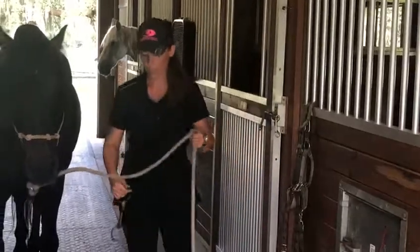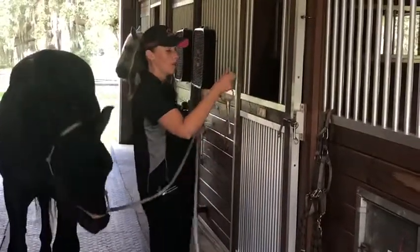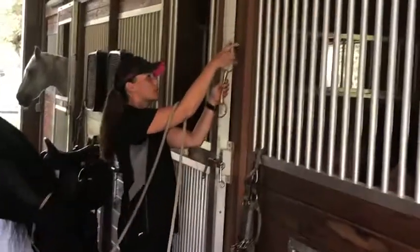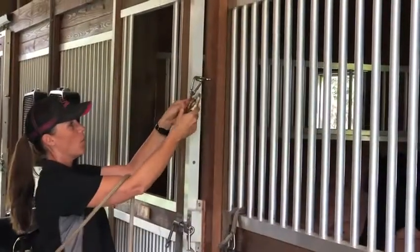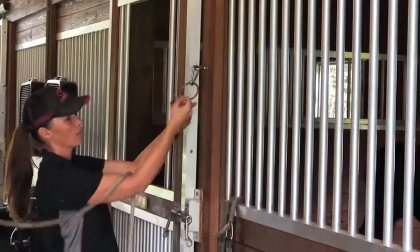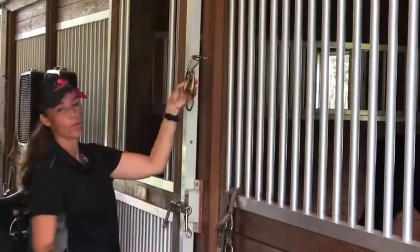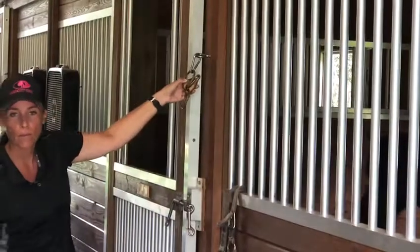But a rope like this — like a yarding rope — works fine here. So what you do is you just clip this one here. And this has to fold up in a way just like the bit would normally fold together like that. So you would fold it up like that and run the rope through it.